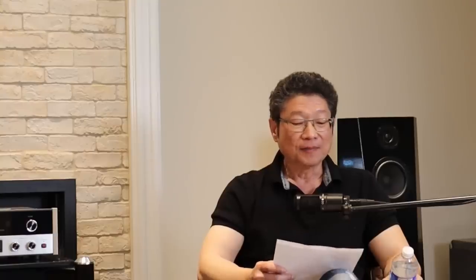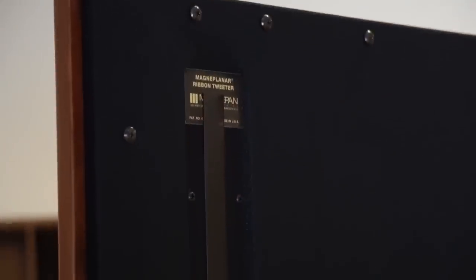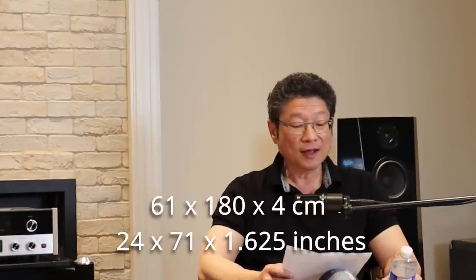We've broken the speakers in as much as we can in the last week and a half. Let me give you a bit of the basics. The 3.7i is their first floor-standing full-range speaker. It's also the first one that uses the True Ribbon tweeter with quasi-ribbon bass and mid-range panels. Rated at 35 to 40 kilohertz, 86 dB sensitivity, 4 ohms. Dimensions are 24 inches wide, 71 inches high, and 1 and 6/3 inches deep — apologies for not converting to metric.